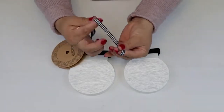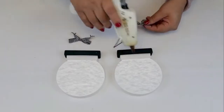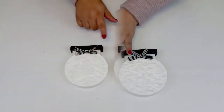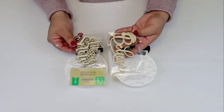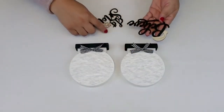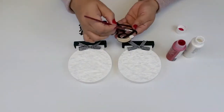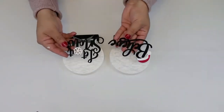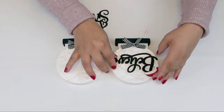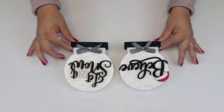Then I made those cute balls using the buffalo check ribbon. For the final touch I'm going to be using those wooden cut-off letters that I absolutely love — I have more projects coming up using those so stay tuned. All I did was give them a really good coat with black paint and also paint the details like the Santa hat using red and white, and the snowflake as well — and voila, I just love it.